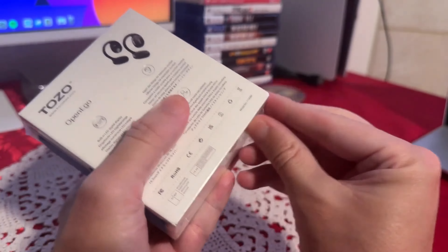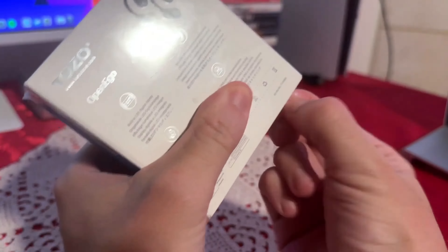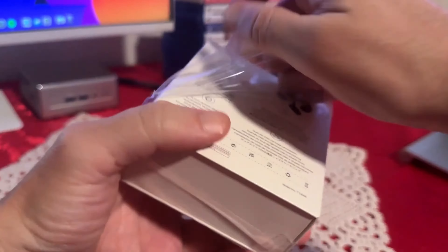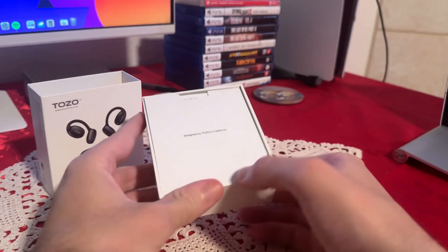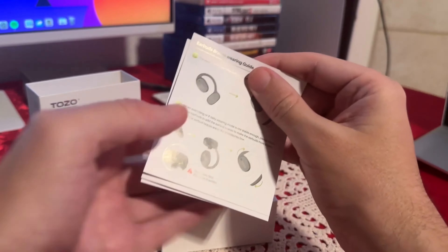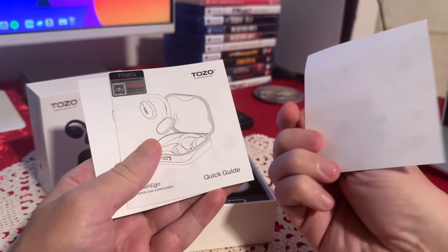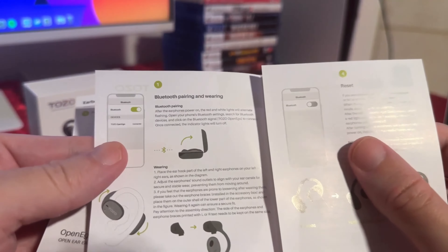Now let's open it and see how they look and what comes inside this little box. Really nice packaging. Let's check the paperwork — we have a little bit more info here, and then we have a quick start guide.